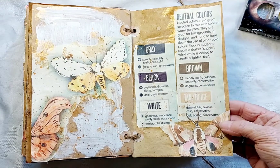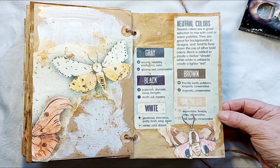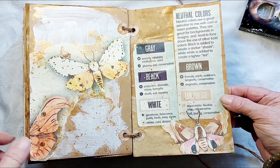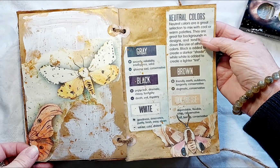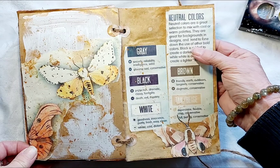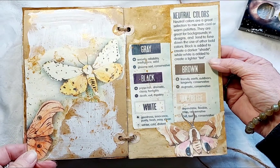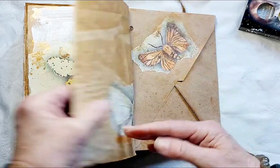At the back there are a couple of pages of notes I wrote from a color theory course I took after creating the original book. I thought I would add this into the little book so it had a bit more function — it would be about colors, color harmonies, and how they all come together. This one is about neutral colors: neutral colors are a great selection to mix with cool or warm palettes, great for backgrounds and designs, and they tend to tone down the use of bolder colors. Black is added to create a darker shade, while white is added to create a lighter tint.